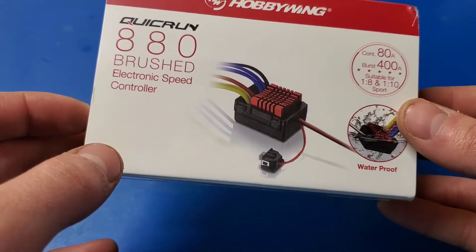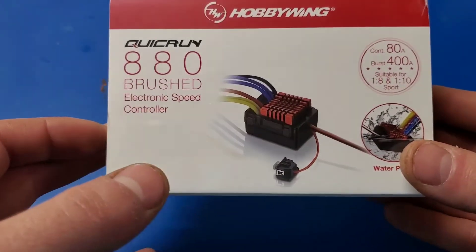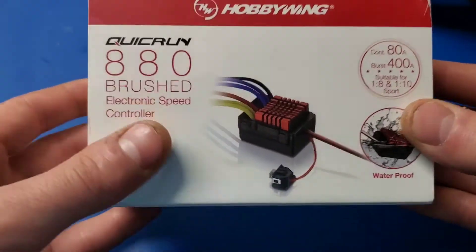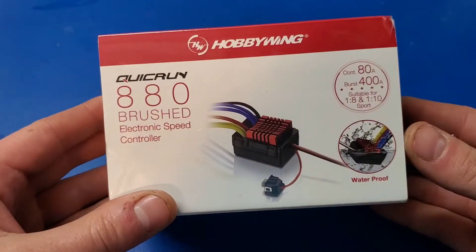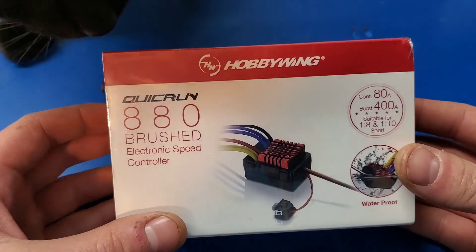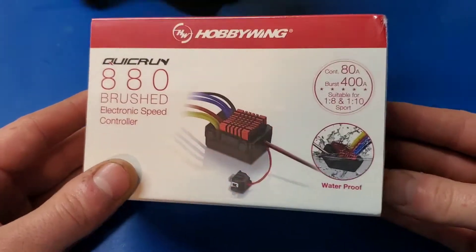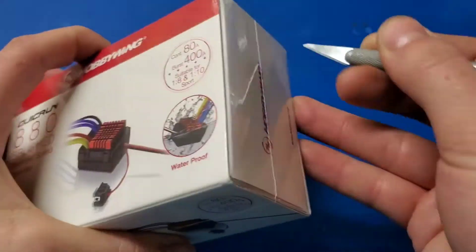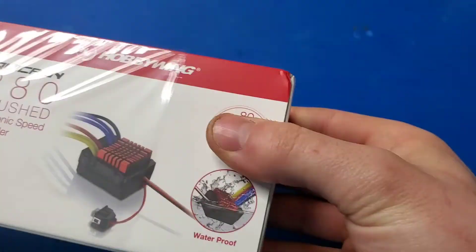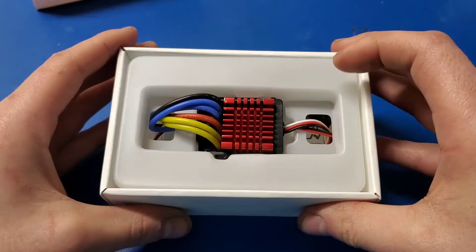This is suitable for 1/10 scale or 1/8 scale vehicles. The interesting thing about this ESC is it actually has two motor outputs, which makes it ideal for a lot of the vintage dual motor Tamiya monster trucks, or a lot of non-hobby-grade models that you might want to upgrade to hobby grade electronics.